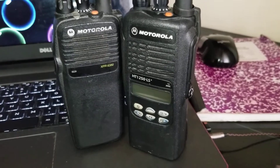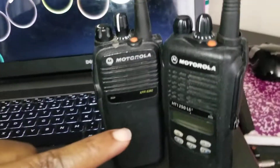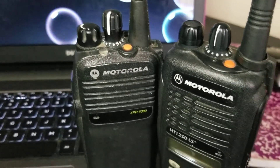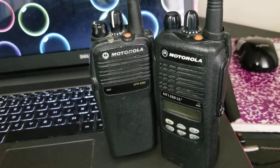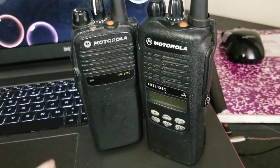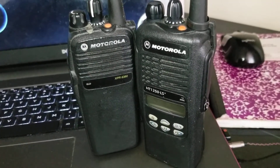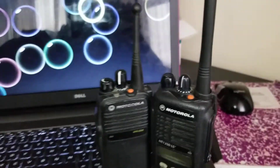I really appreciate it. And this radio here, this is the XPR 6380 — these two radios are super great radios, I love them. I also need software for this radio and I can't find any software for this particular radio either. If you can help me out with that, I'd really appreciate it.